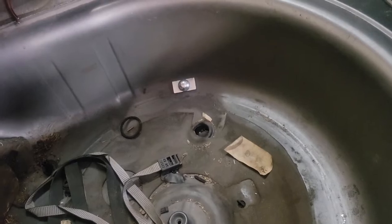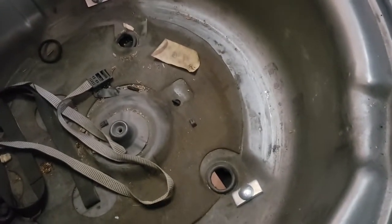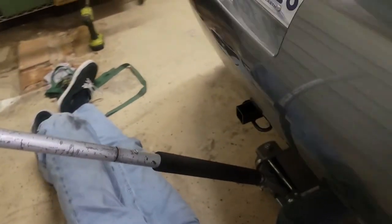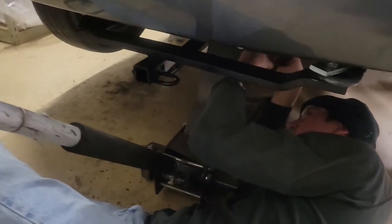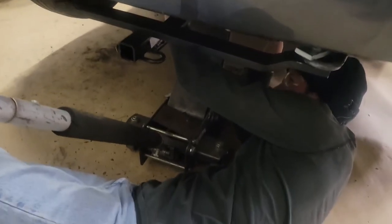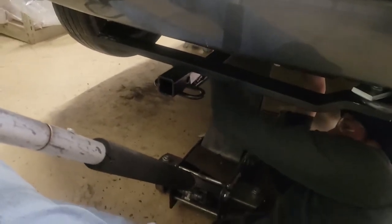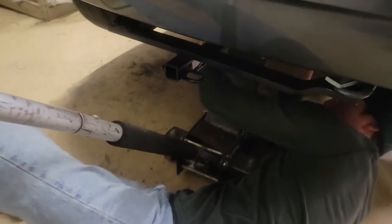All right, this is about done. We've got the holes drilled in the tire well pan and we're bolting those on. The hitch is on, and quite honestly, it was a pain in the butt. It wasn't as easy as it looked online from videos, but it's done and hopefully it'll work out good. I'll show you the end result with the cargo basket on it here in a little while.